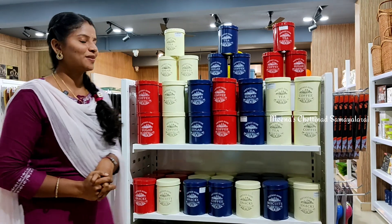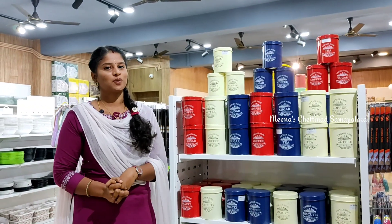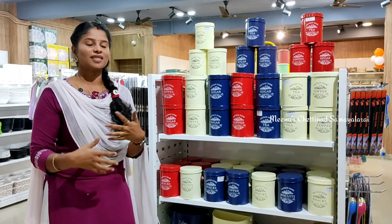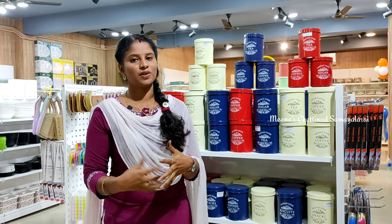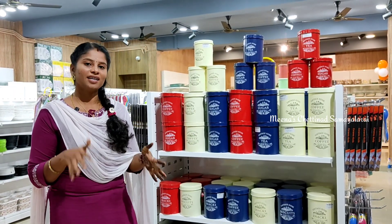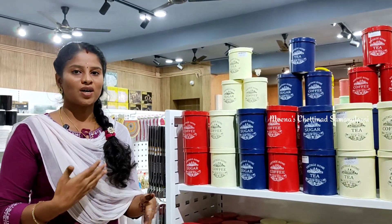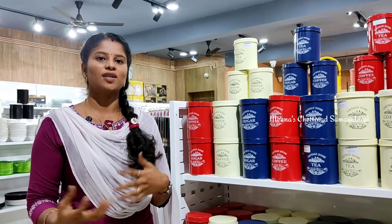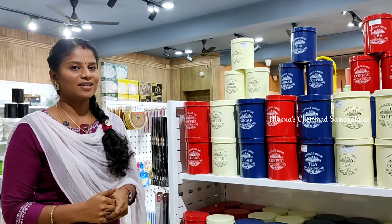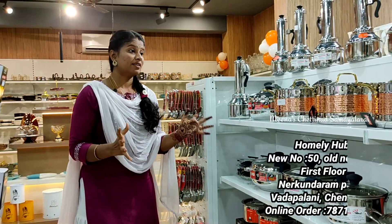Hello friends, welcome to my channel. This is Meena Avin Chittinaad Sammelaaray. In our channel, I will show you a cookware collection. I will post a video in the description below. This video will be very useful. You can also call the contact number and purchase it in the online channel.